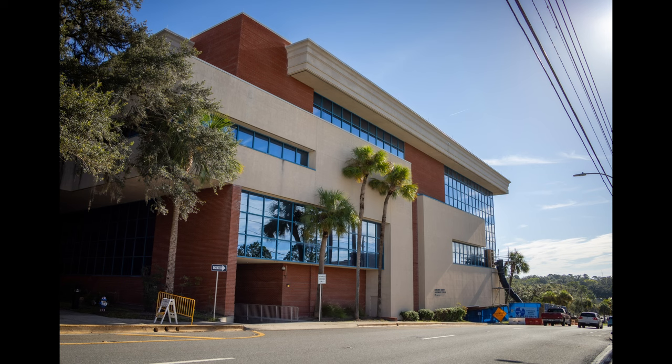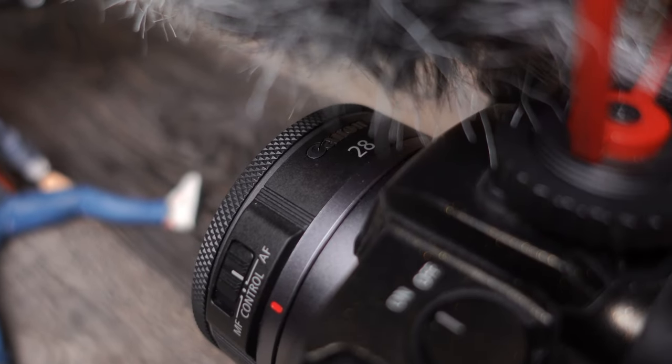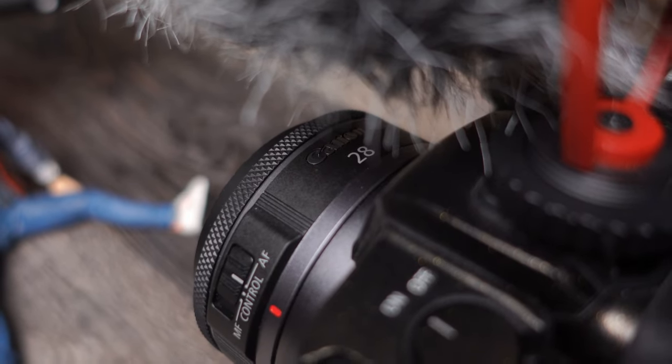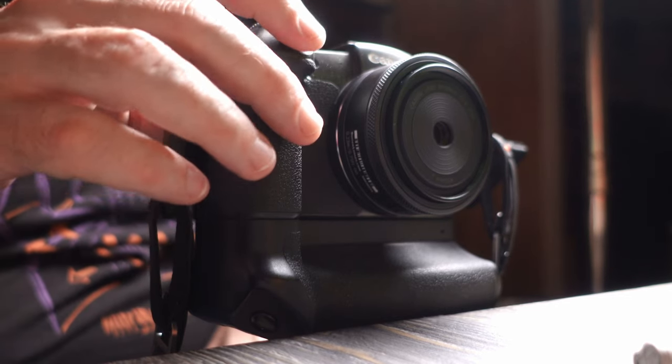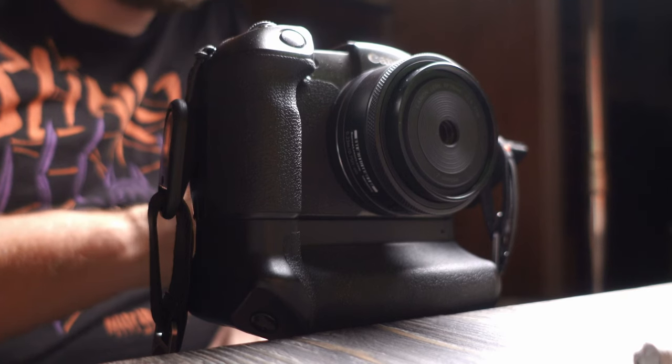It doesn't have any weather sealing and it doesn't have any image stabilization built in, so take that into account. I think 28mm is a bit too narrow of a wide angle to do any sort of vlogging with. If you wanted a wider angle lens for talking headshots for YouTube or interviews, one thing to note is that the lens barrel protrudes in and out when you're on autofocus. So if you're going to put a teleprompter on it, it's going to pull on that lens barrel coming in and out.